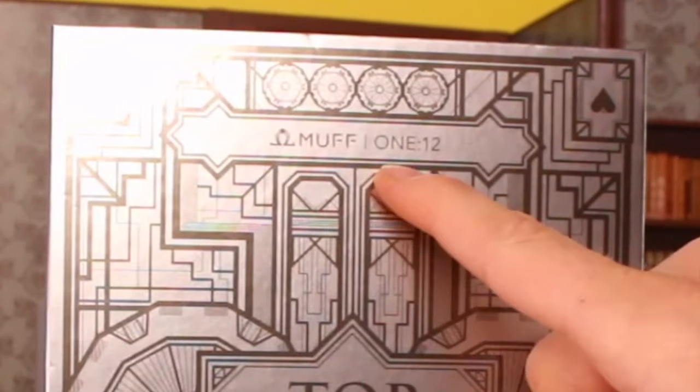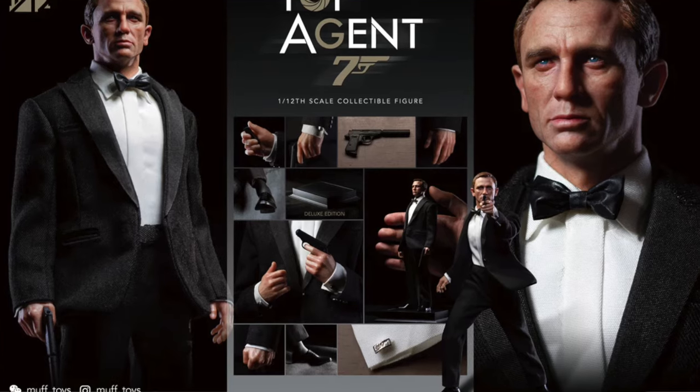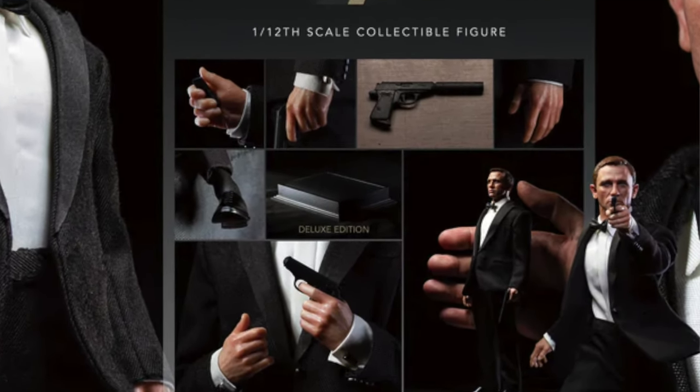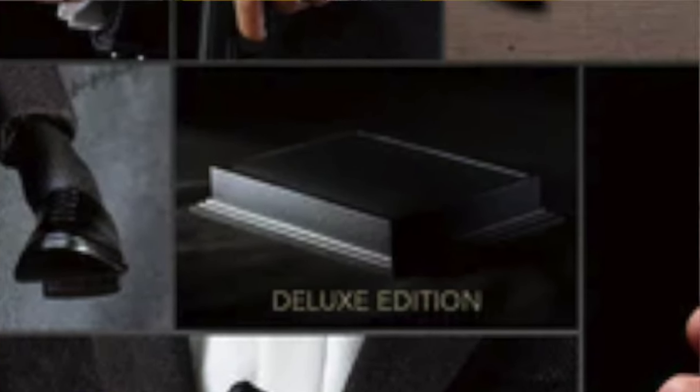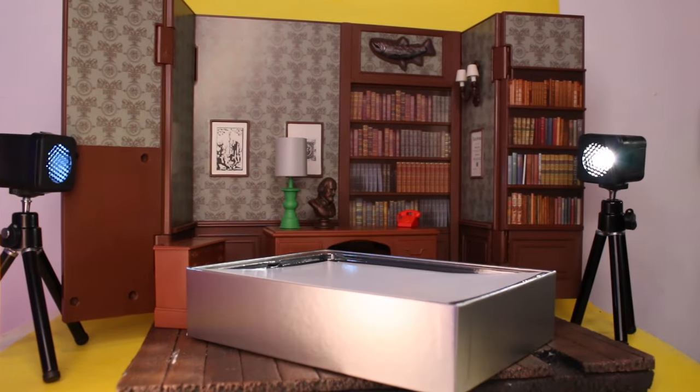I look online and guess what's coming out? A freaking third party James Bond Daniel Craig figure that looks perfect, coming out at the same time I'm in my James Bond height. In today's video, we're going to be taking a look at the Muff 112 in that Mezco font standard edition. There is a deluxe edition with a little metal stand that's like 10 bucks more. This thing isn't cheap — it was like 80 something dollars.